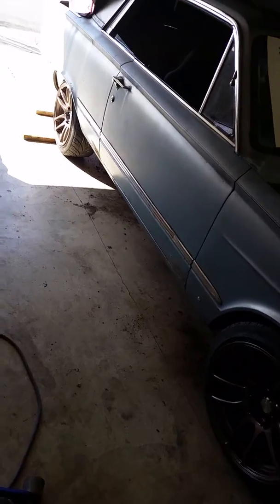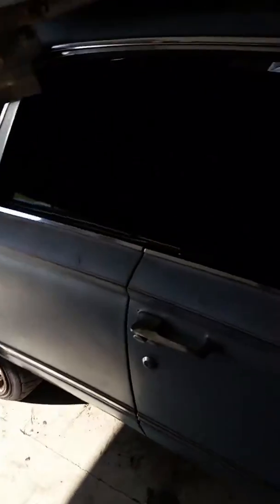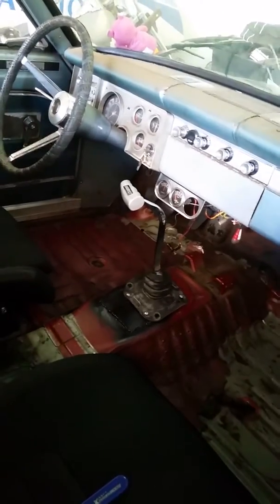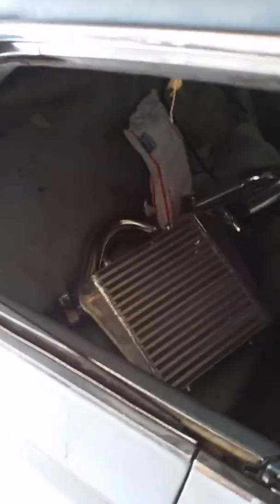We're pretty close to where we want to be. The back is all set, just need to put some inch and a half wheel spacers I ordered on there. Got some interior — two seats, one reclinable — so we can still use the back seat. Shifter is installed. Everything's coming together. Waiting on the radiator to get welded so I can mount the intercooler.